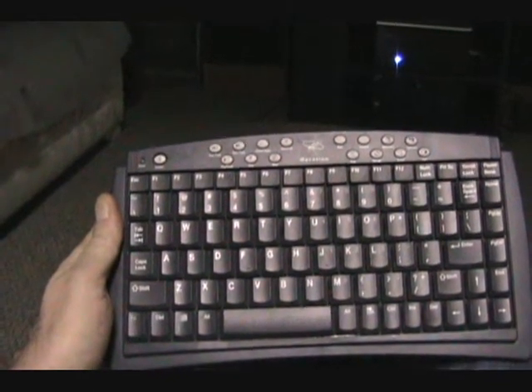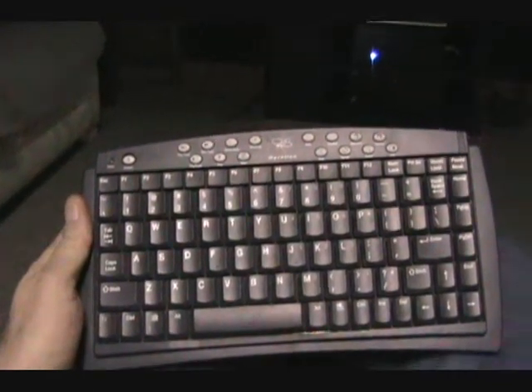Via my recliner chair, I have a Gyration wireless mini keyboard and 3D Gyration optical mouse. It works just like a regular mouse on a desktop, as you can see.